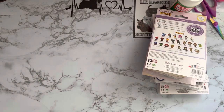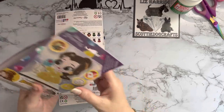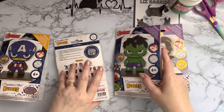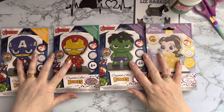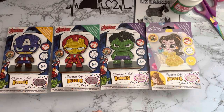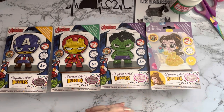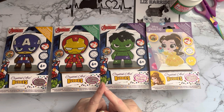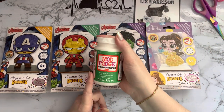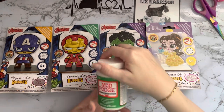These Crystal Art Buddies were on special offer and I just had to get them. They're normally 4.99 on Craft Buddy's website and I got all four for 49p each, so as the saying goes, it would have been rude not to. I thought they'd make nice little presents and also nice little ornaments — or if you've got children into Disney princesses or the Avengers, these are perfect. There were a few others as well but these were the four I quite liked. I think I got free postage as well.